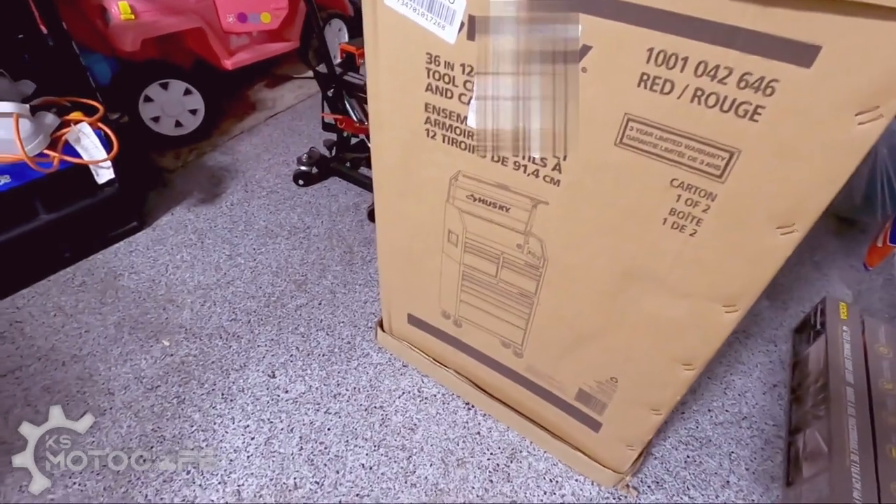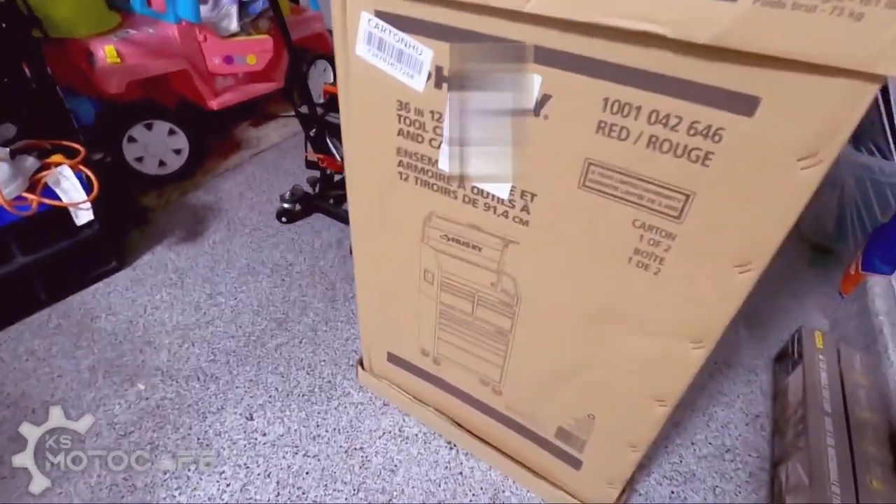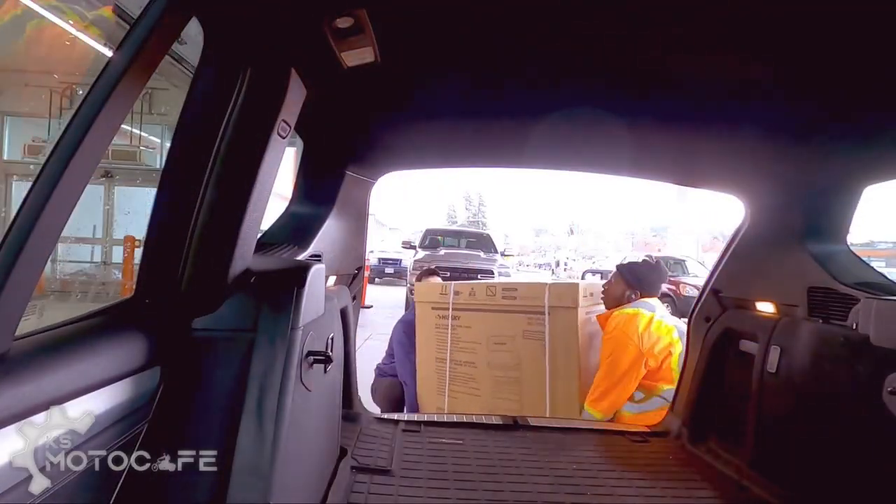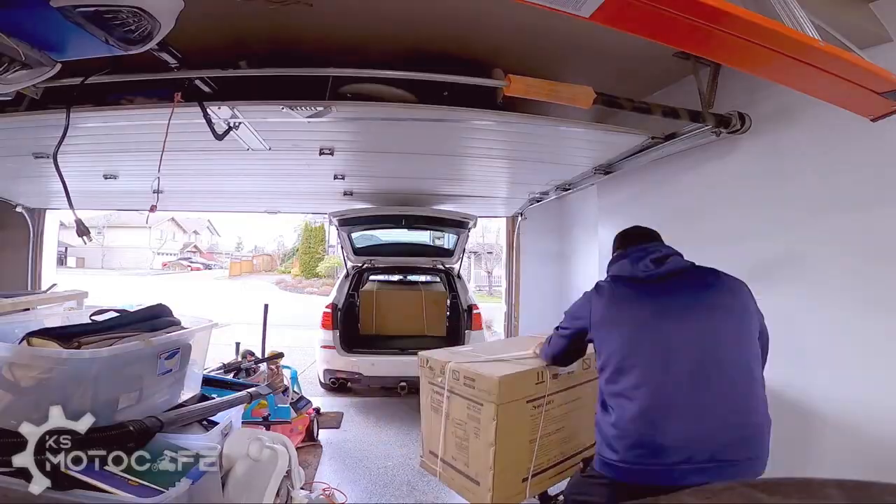Hopefully that's the only construction you need to do and not have to assemble little bits and pieces of every little drawer — that would be quite annoying, but I don't care, I'm excited for this. My biggest worry was transporting this over here, and everything worked out. Let's open the bottom half.